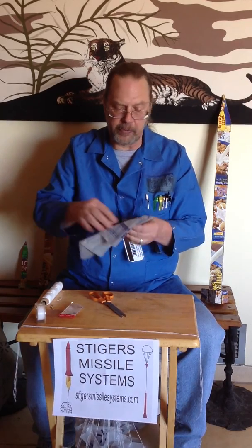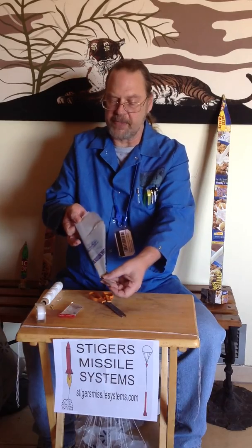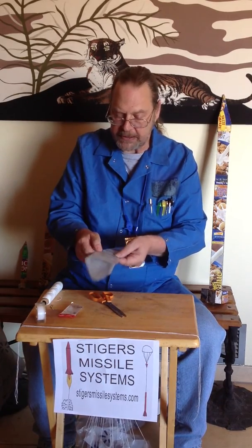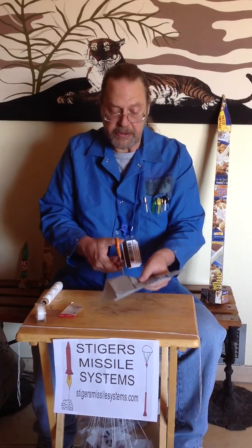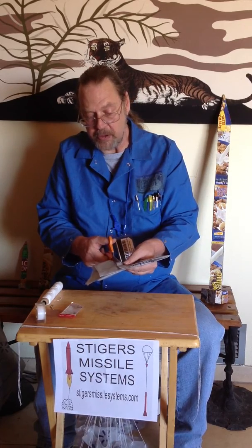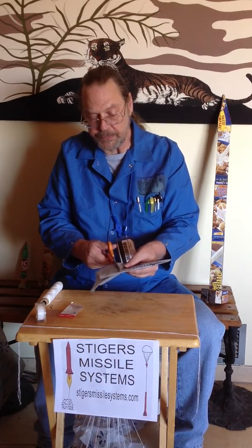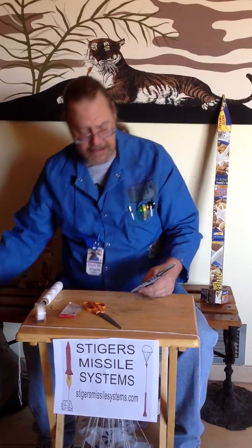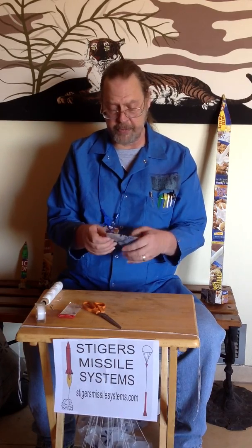Gather up your folded edges. You end up with one edge that has something on it and the other edge across it. What I do is take it in very slightly across the bottom, cut to the corner, and throw away the excess. It's kind of like a snowflake — you don't know what you end up with until you open it up.